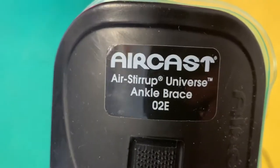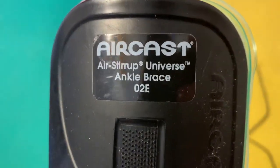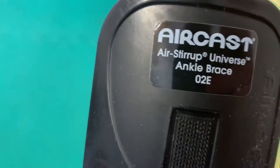Now this is the exact kind that I have. It's Aircast Air Stirrup Universe ankle brace, O2E — or 0-2E maybe, I don't know. And you need to know how to put this on if you ever injure your ankle.